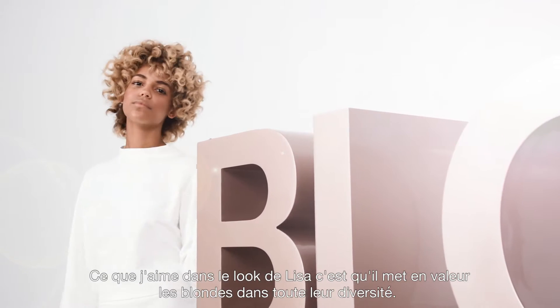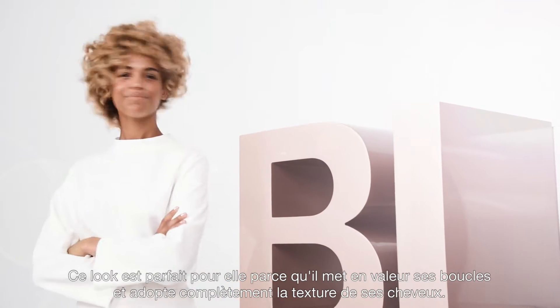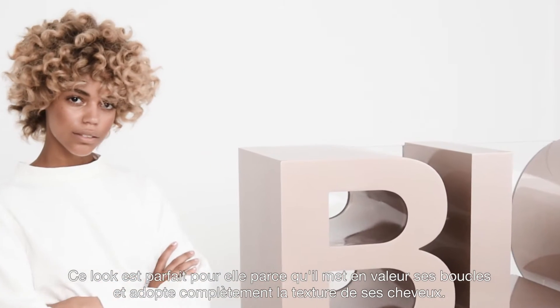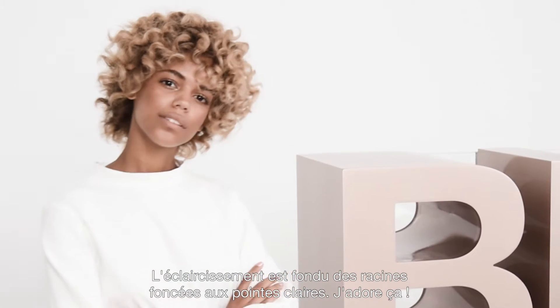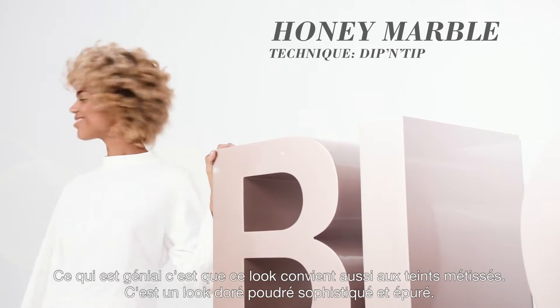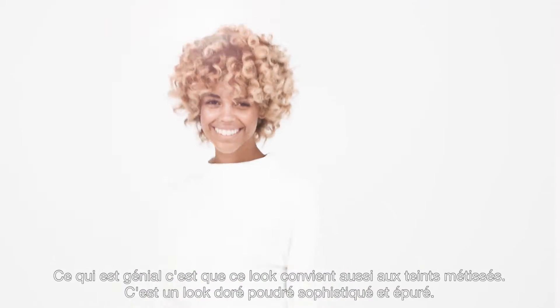What I love about Lisa's look is it really is about celebrating blonde and the blonde diversity. She is perfect because she celebrates her curls and really embraces that texture. This look is graduating from deep roots to bright ends. This goes with Cocoa Tones — it's a powdery, yet pared-down Harvest Gold look.